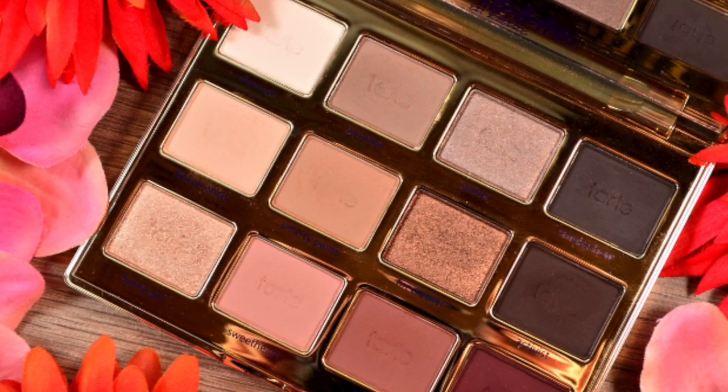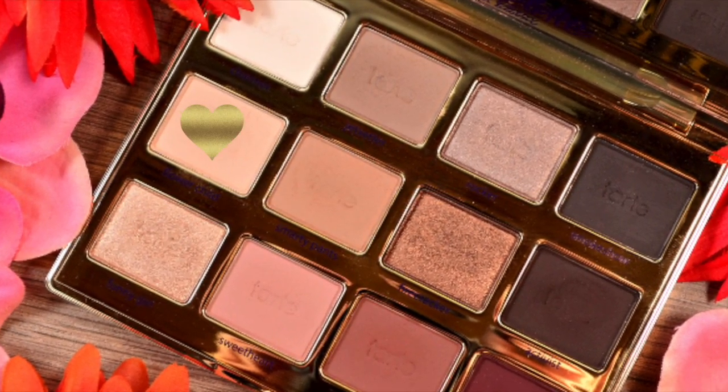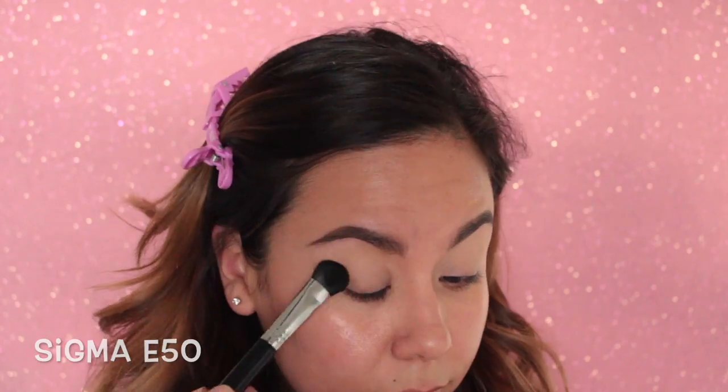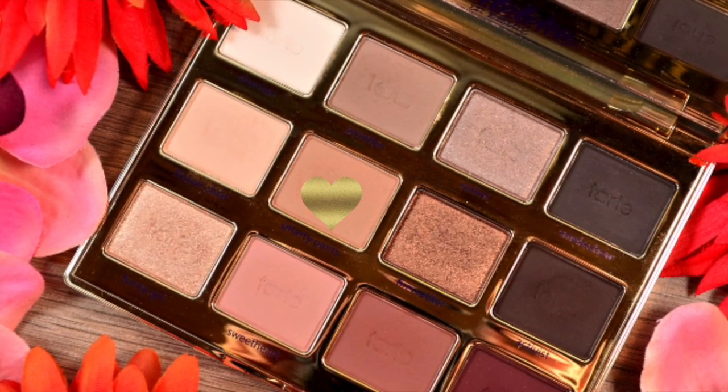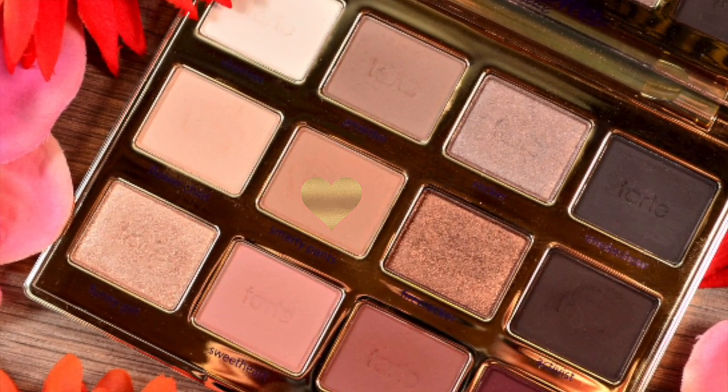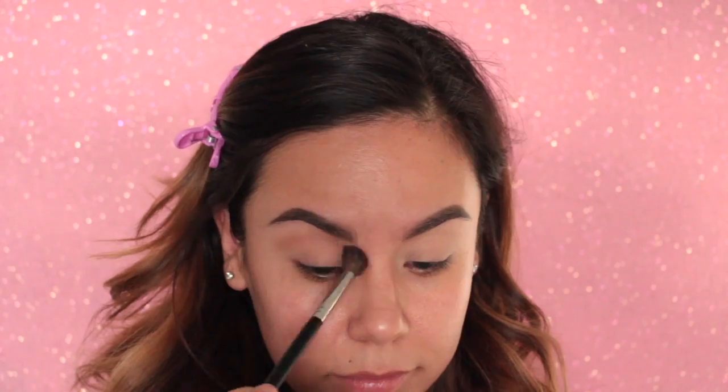I'm starting off with the Tarla in Bloom palette, taking the color Flower Child just to set down that concealer we put on. Now I'm taking the color Smarty Pants and using that on a fluffy blending brush, putting that in the crease and blending back and forth using windshield wiper motions.